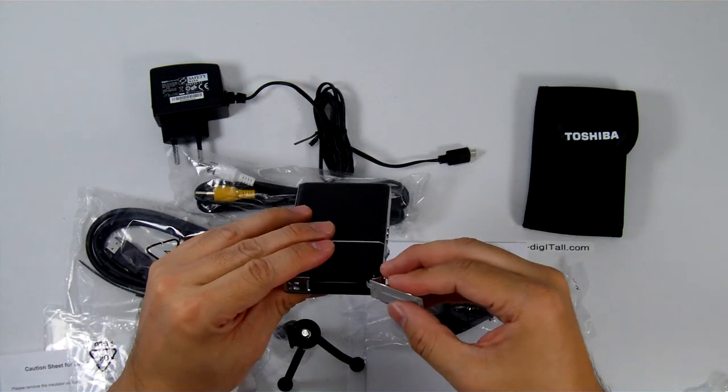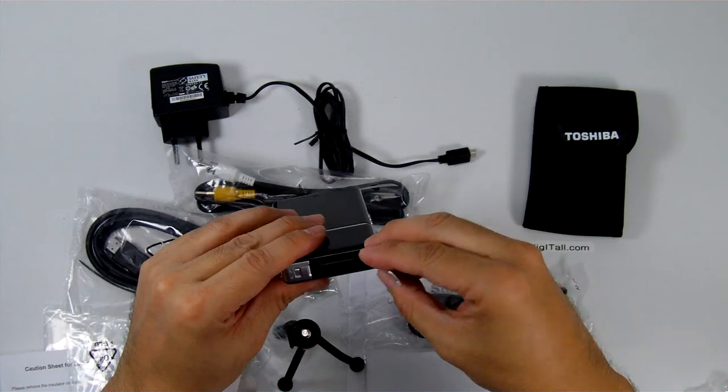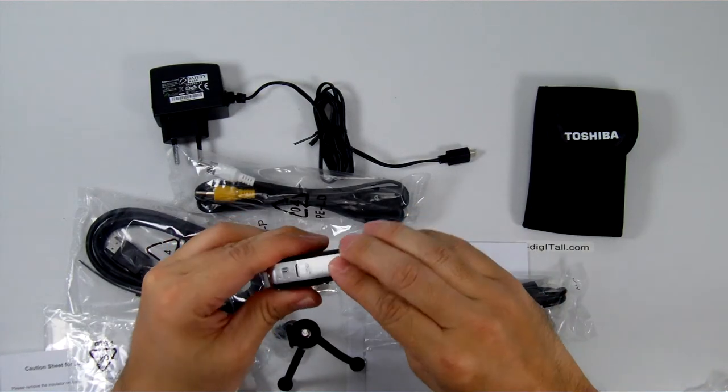One thing to note: it does not come with any memory, so you do have to put in your own SD card and factor that into the cost.